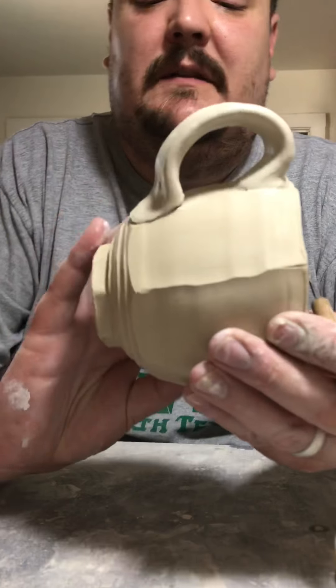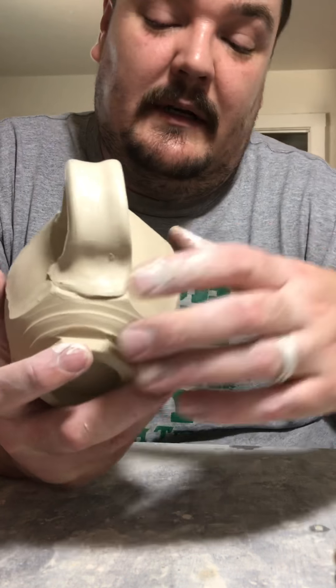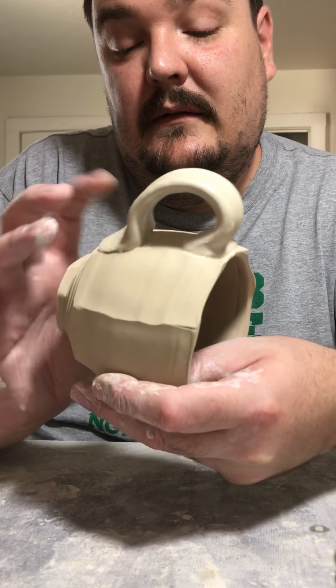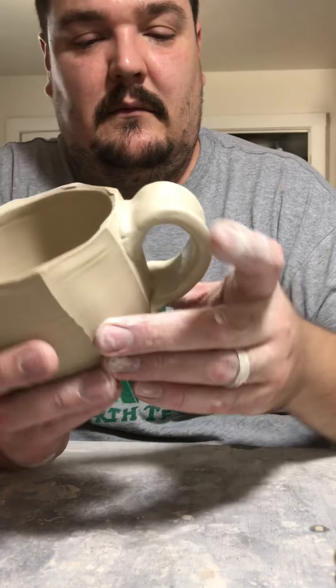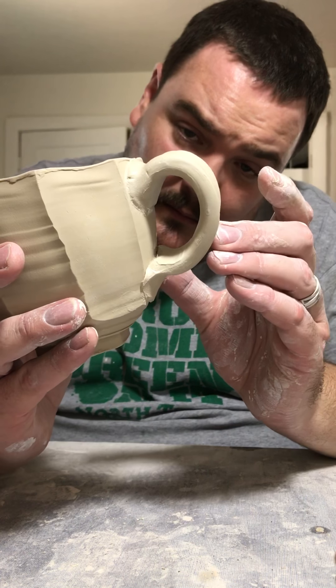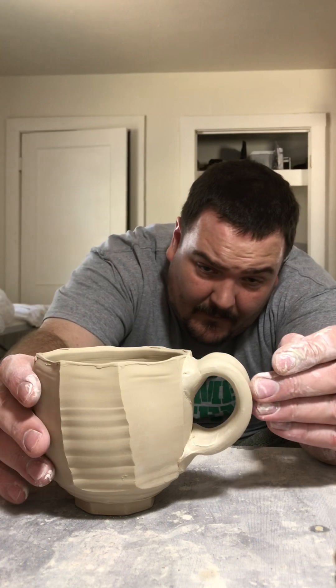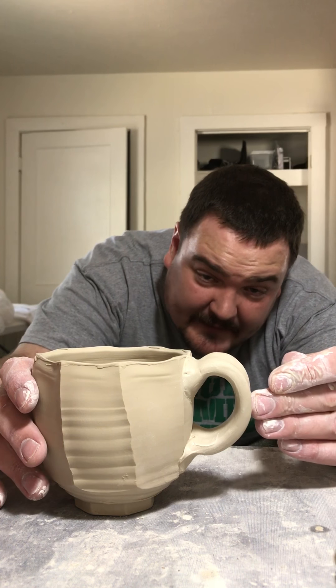I added a little bit of slip in that one spot where it's coming loose, and I'm just going to get a little scoring going on there, then press it back together to create a nice tight seal. There's a little too much extra clay at the attachment that I don't like — on the next one I'll be sure to address that. A lot of times I'll be unhappy with the handle, and then by the time it's dried and bisqued I'll pull it out and it'll be my favorite one, because that proportional relationship is going to change as the pot dries.